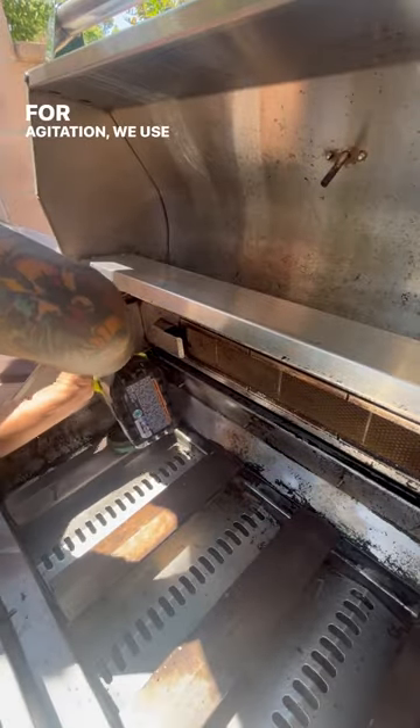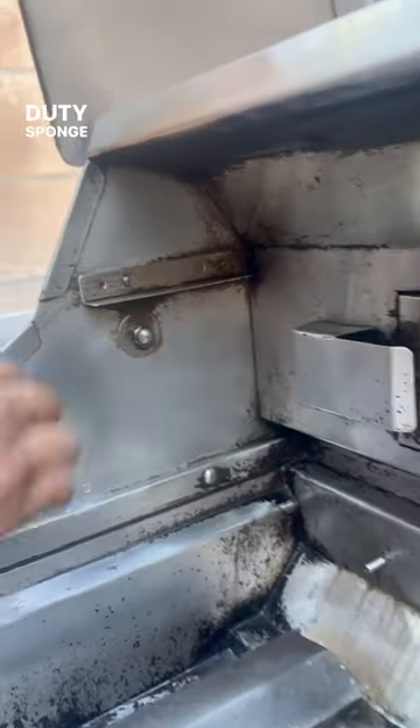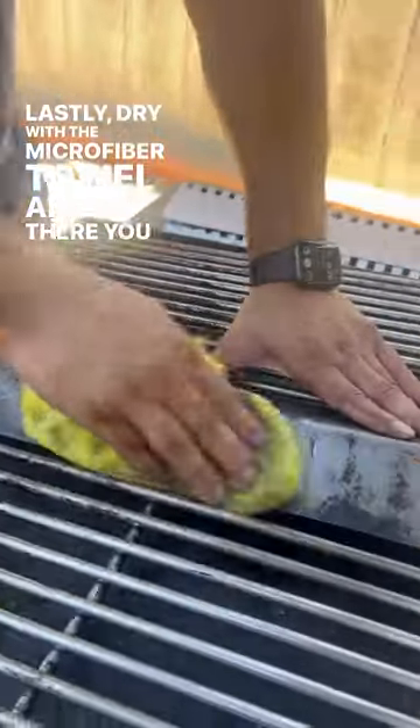For agitation, we use a power drill with a heavy duty pad to remove all stubborn areas. For those spots that are hard to reach, you can use a heavy duty sponge or a pad. Lastly, dry with the microfiber towel and there you have it guys.